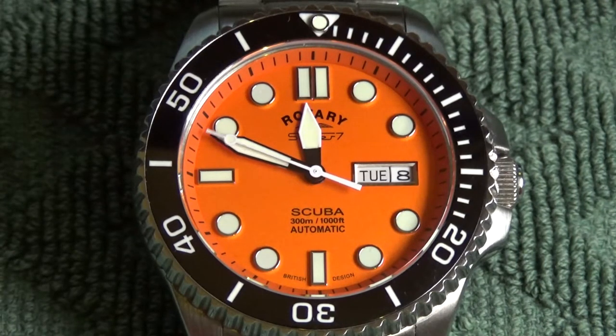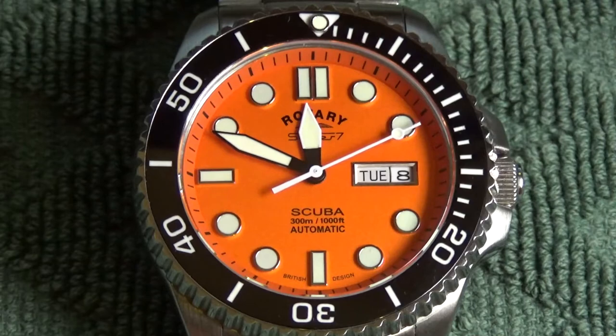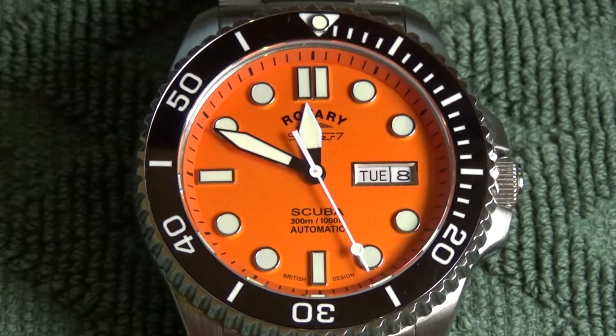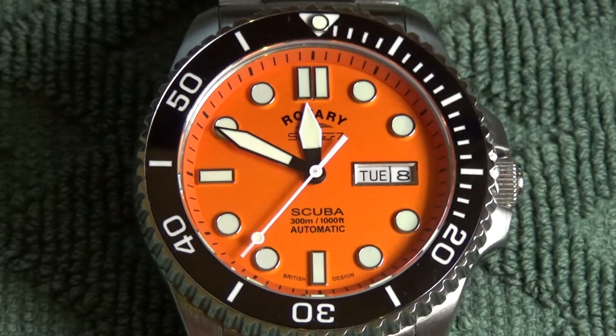My sense is that this watch is moving into the space that the Seiko SKX occupied at one point, though I've never personally owned an SKX. When I was looking for orange dial dive watches at this price point, the only other one that caught my eye was the Islander automatic dive watch. It might be worth comparing the two, because while they're within about $20 of each other, there are different feature sets to consider — for example, the Islander movement allows hacking but has 100 meters less water resistance than this Rotary.